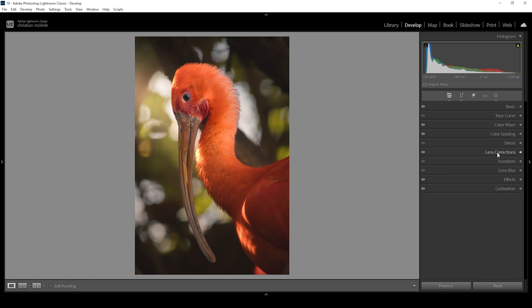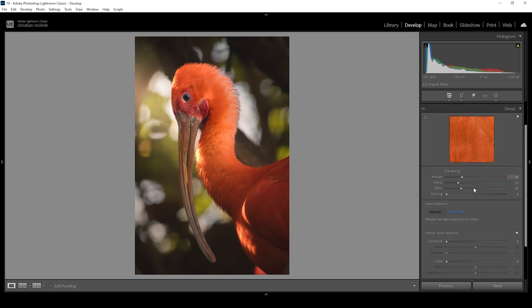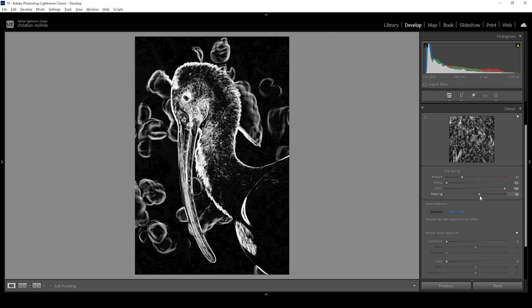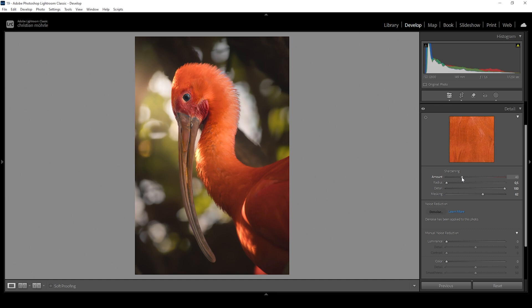Finally for the last step, we want to sharpen this image. Let's go into the Details tab and do some sharpening. I'm going to bring down the radius all the way while increasing the details all the way up. Then we apply masking while holding down the Alt key so we can nicely target the subject. And then all we need to do is bring up the amount of sharpening to our liking. This is looking really, really good — and that's it for editing this bird image using only Lightroom.